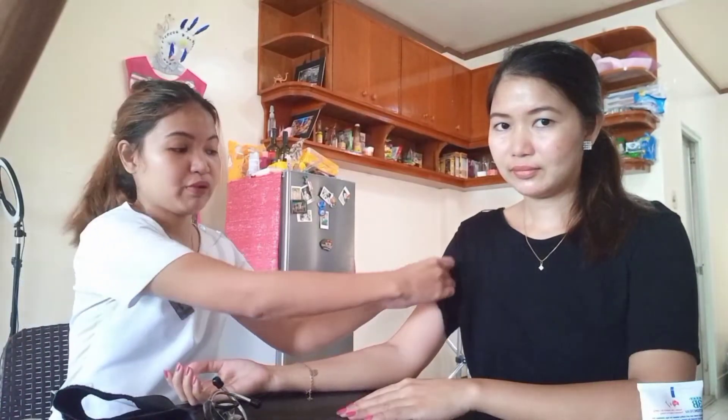Make sure the patient is sitting down with their arms at heart level and their legs uncrossed. Next, we're going to palpate the brachial artery, because this is the artery we're going to be listening to in order to get the blood pressure — to find the systolic number, which is the first sound, and the diastolic number, which is the last sound.